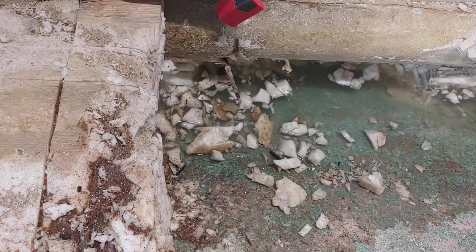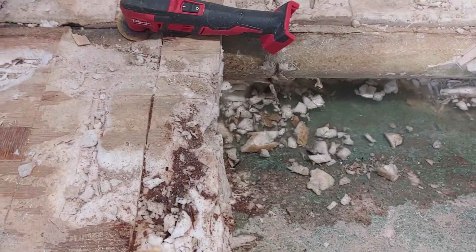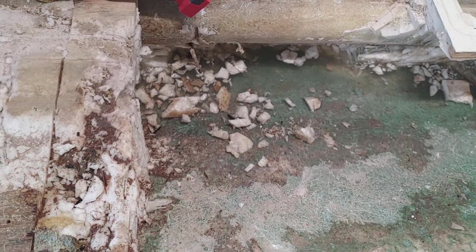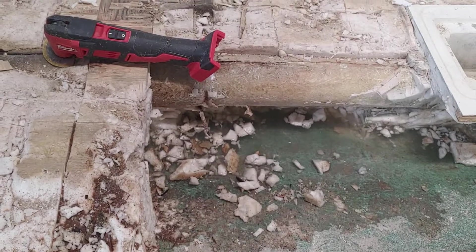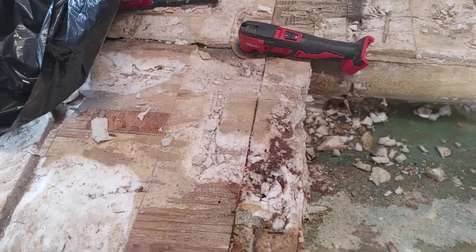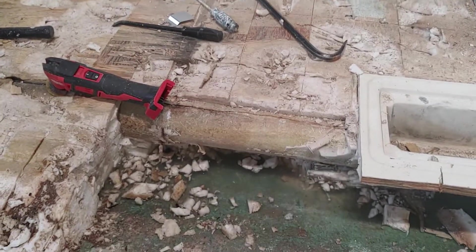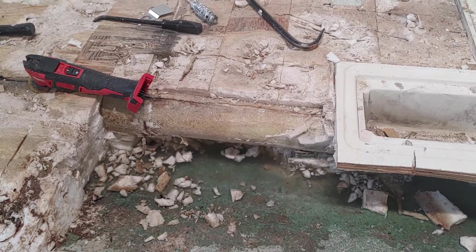Stay tuned — I just want to show you this water and how bad it actually is. I can only imagine all the layers that are out there, and over time the water seeps through this chase. Thanks for watching guys.